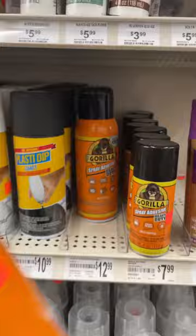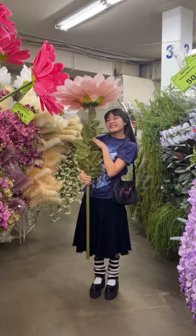I also really wanted this huge flower to look like a small, small fairy, but it was $60, so we had to pass.